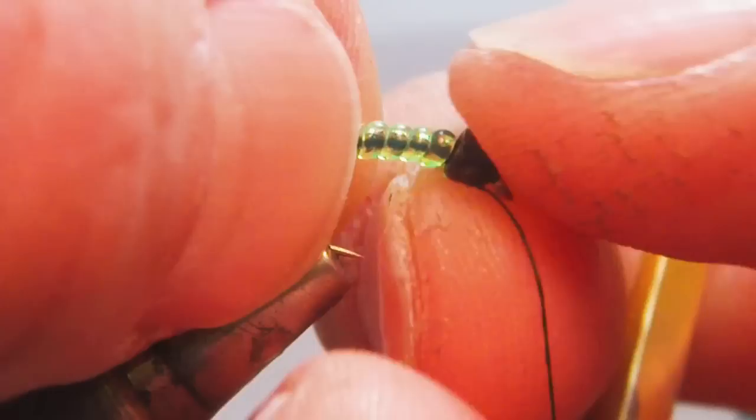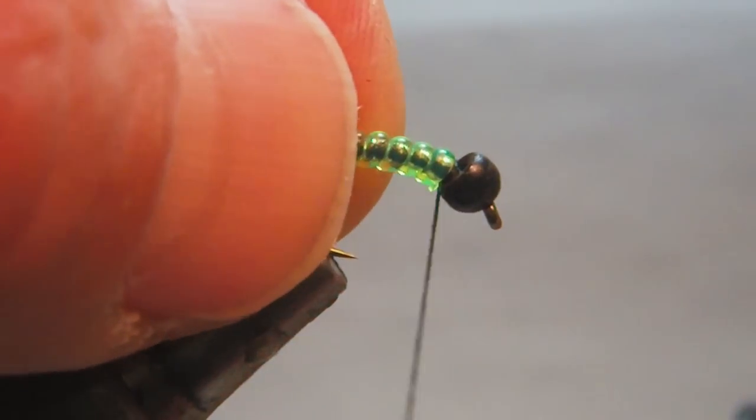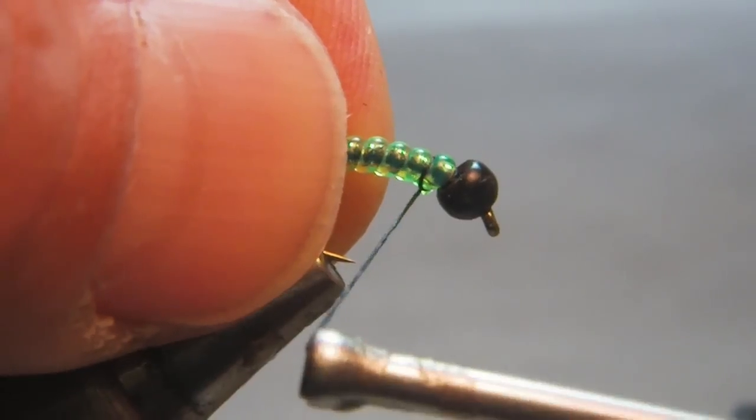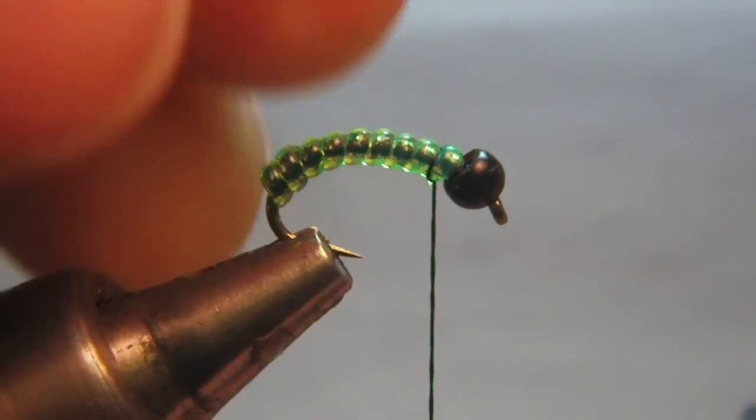Try to get that tucked in behind the bead there. Then I come back about eye length.